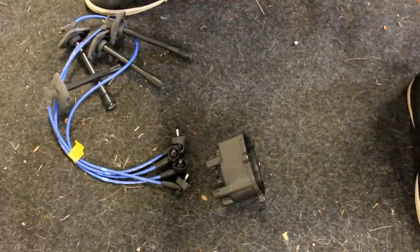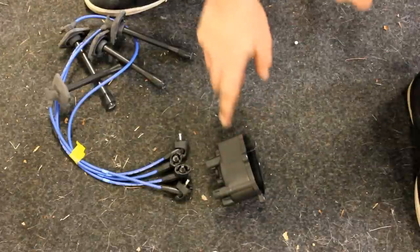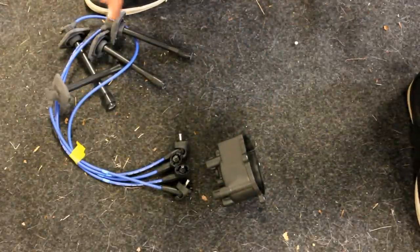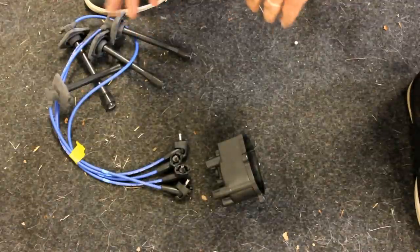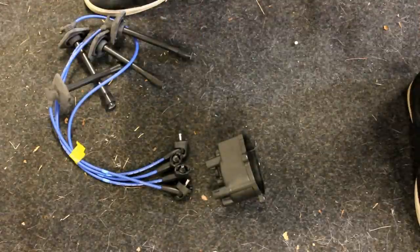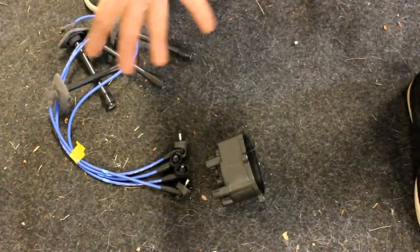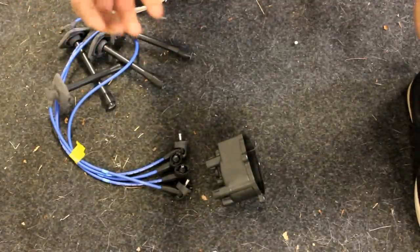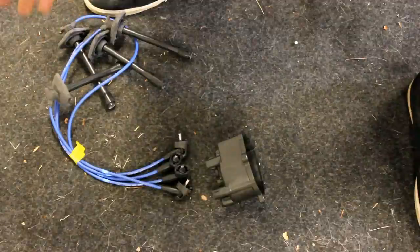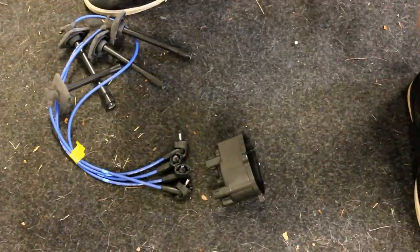To remove the spark plugs, all you have to do is take your extension and spark plug socket, stick it down in there, lefty loosey, take it out, and put your new ones back in. There will be an annotation link to a video if you're not confident doing that by yourself, showing you step by step. For iPad and Apple users, there will be a link in the video description.